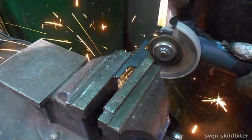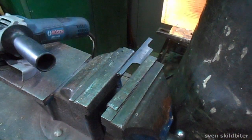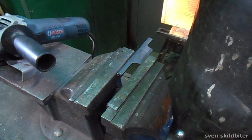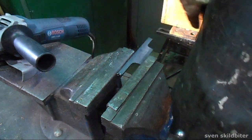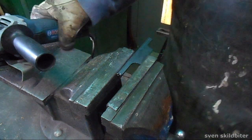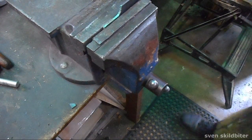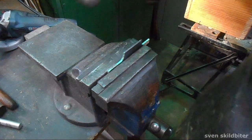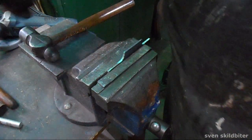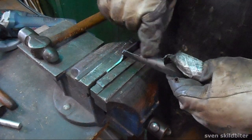That's the rough shaping done. The next step is actually rolling this bit, and we're just going to do it cold in the vise with a big hammer. We're going to roll this piece so it looks like that.